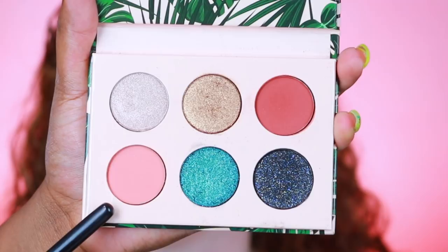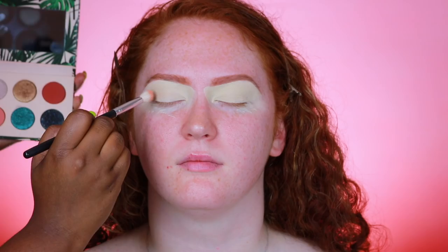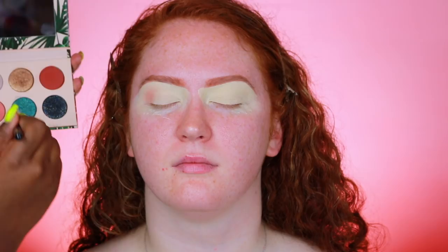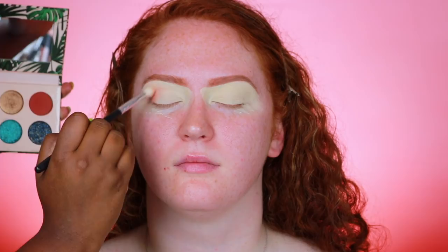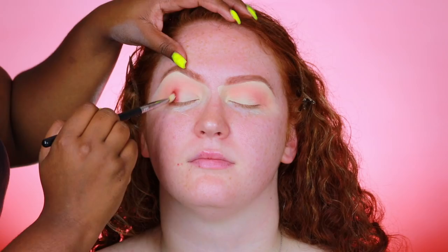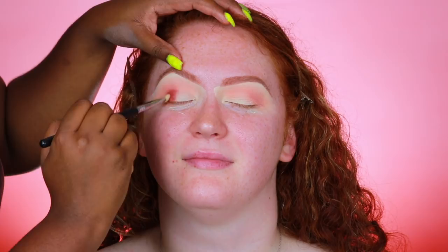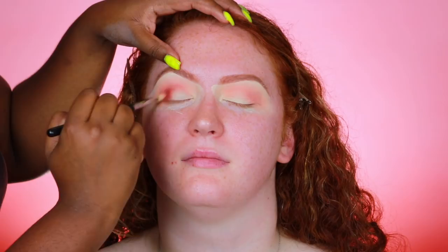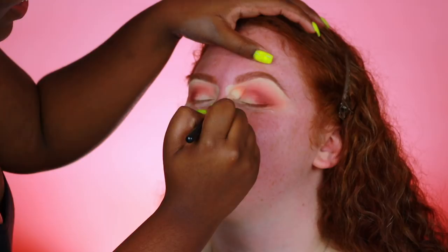I'm taking the Sarahy Dose of Colors eyeshadow palette in the shade Loungy with a Morphe blending brush and blending this into the crease as the transition shade. I wanted to go with something a little more peachy, so I ended up using this shade along with most of the shades in this palette. I'm depositing the bulk of the product at the outer corner first and then blending the rest in. Next I'm going in with the shade Wanderlust, taking it out into the outer corner — it's a deeper and more red shade but it worked for her skin tone. Then I go back over it with a little more Loungy to blend so there's no harsh line.